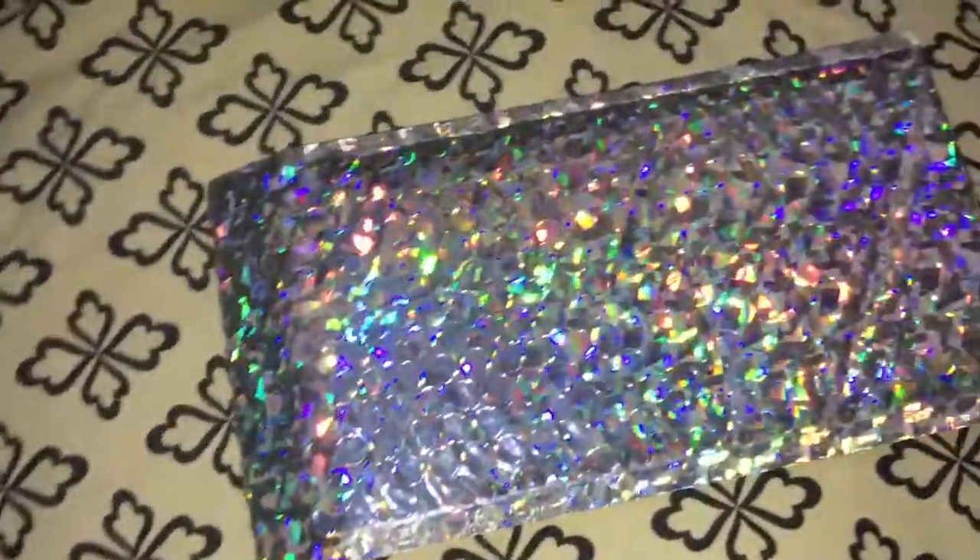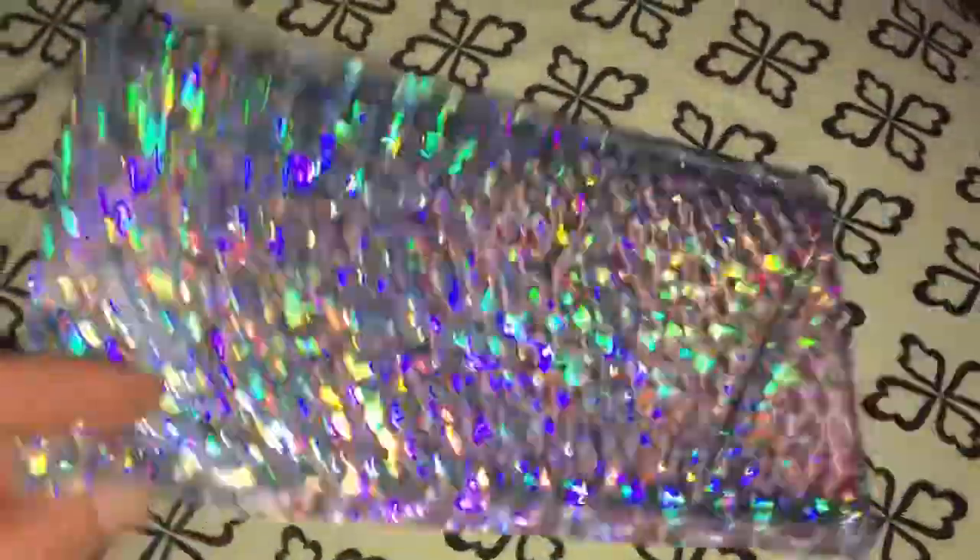This is a really cool product. I'm pretty excited about these. They're bubble envelopes — you can peel and stick and put things inside of them. They're pretty deep.